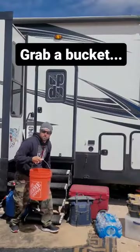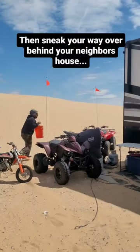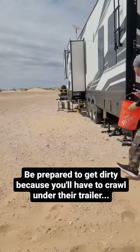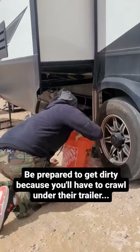All you're going to do is grab a bucket, then sneak your way over behind your neighbor's house. Don't be seen — quick! Be prepared to get dirty, because you'll have to crawl under their trailer.